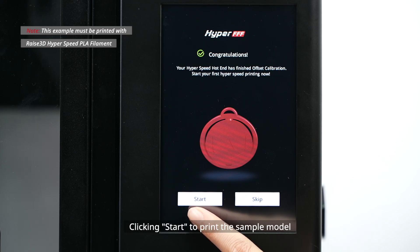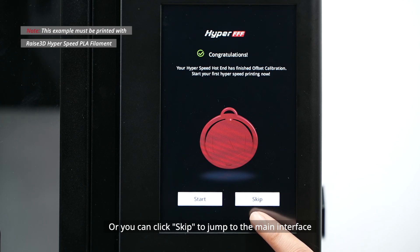Your hyperspeed frequency calibration wizard has been completed. You can start your first hyperspeed print by clicking 'Start' to print the sample model, or click 'Skip' to jump to the main interface.